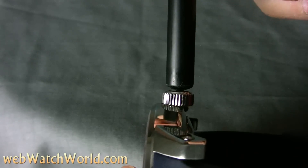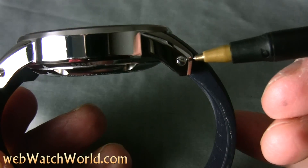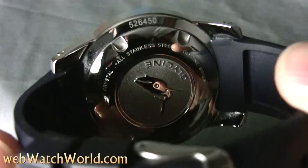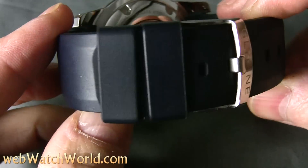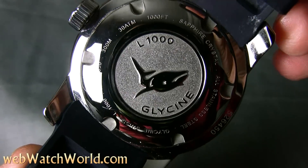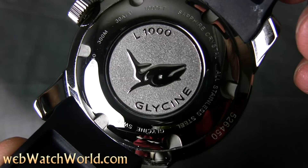Here's the end of a Bic pen just to illustrate the size of the case. Glycine uses threaded tubes to hold the straps on their big dive watches, so you have to be a little careful with strap changes to make sure the threads don't strip or that the screw heads don't get banged up. The watch comes on a rubber strap that fills the space between the lugs and it also comes with a leather strap. The Lagunare is also available with a bracelet that can sometimes be found as an accessory.